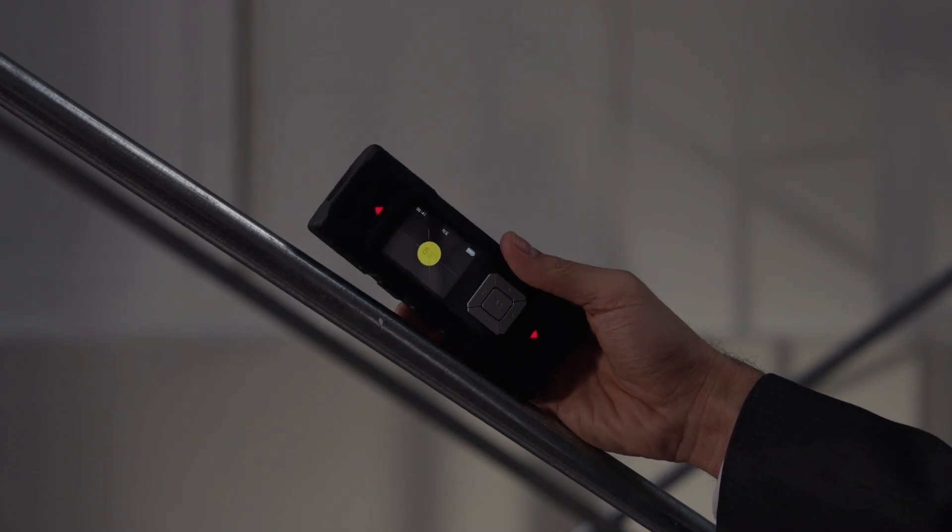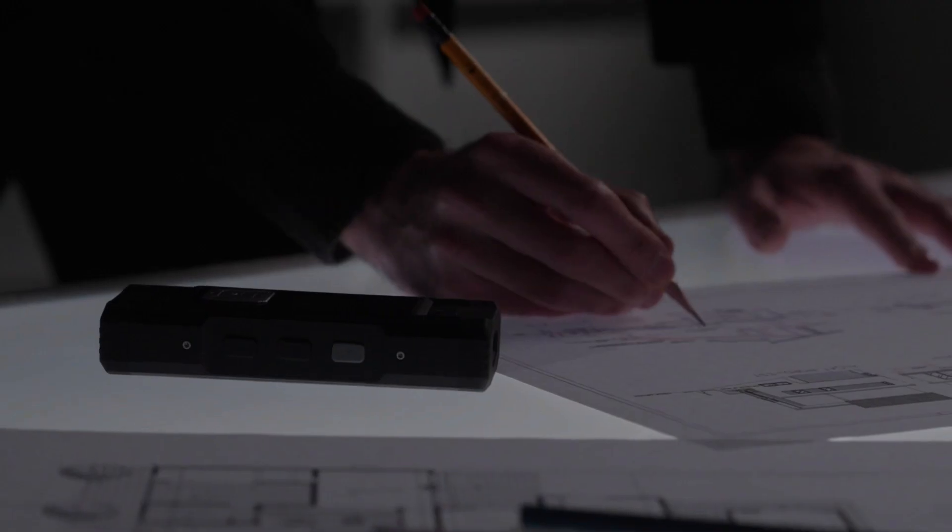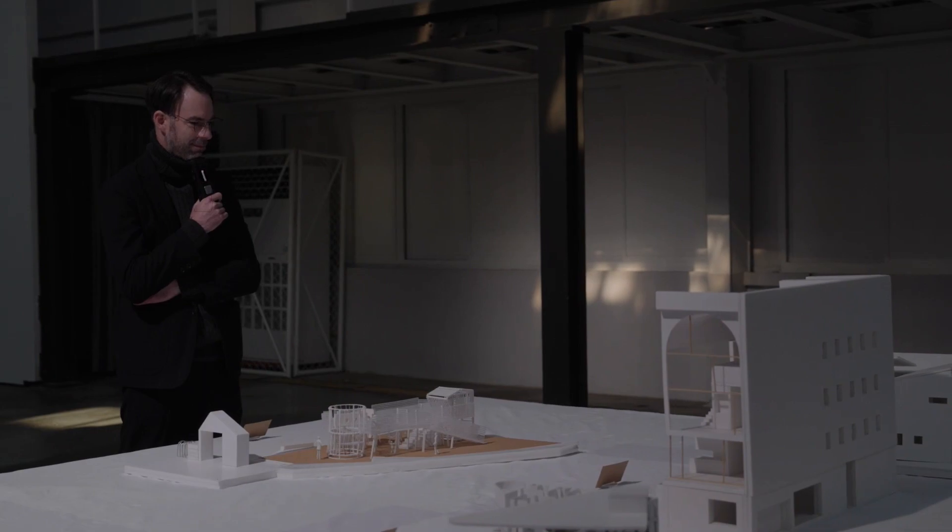Measure distance and angles on the same device. Gather all the details you need to maximize your quality of work.